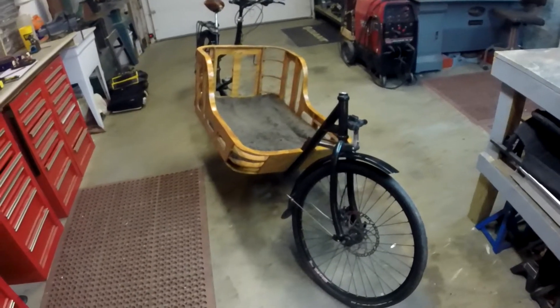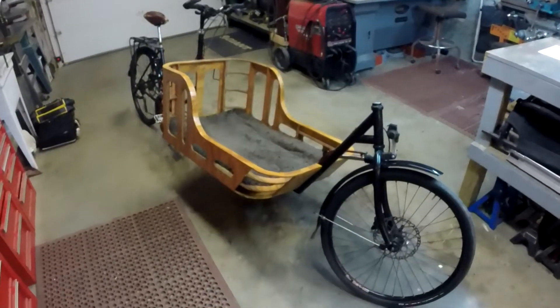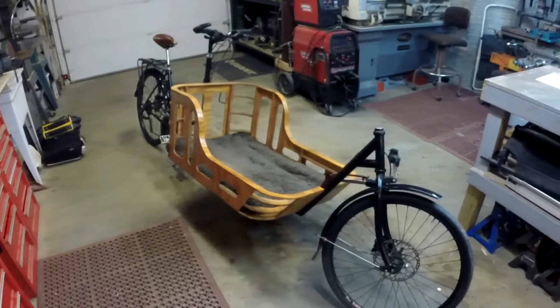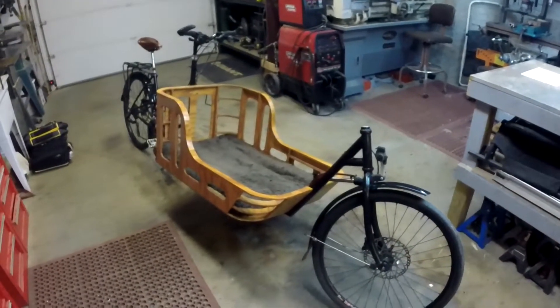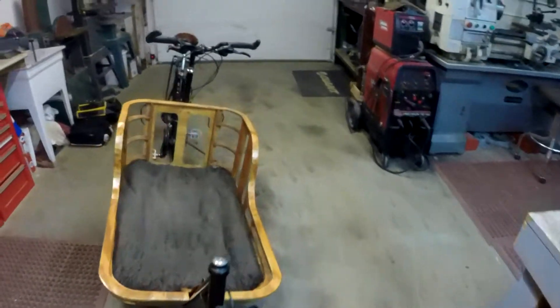Mellow Mechanic here. This video is going to be on the steering of my cargo bike. I have another video describing more detail about the cargo bike and you can click here and it will take you there. But this video we are specifically going to talk about the steering.